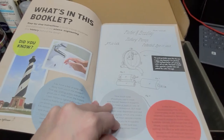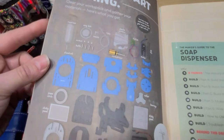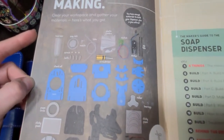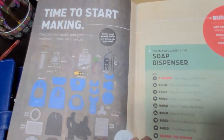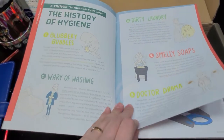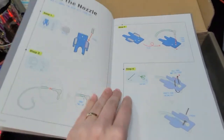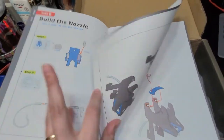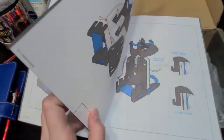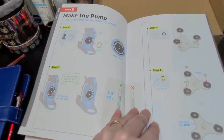It's got the what's-in-this-booklet section, the instructions. I like that this one includes a full sheet of all the different parts - that's pretty cool. I can actually check this time to see if anything's missing before I get started. There's some information about the history of hygiene, and then we get into the actual building: Part A, Part B, Part C, Part D, and make the pump.